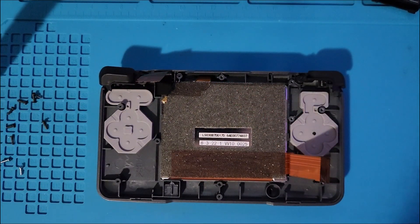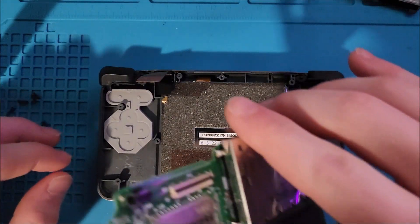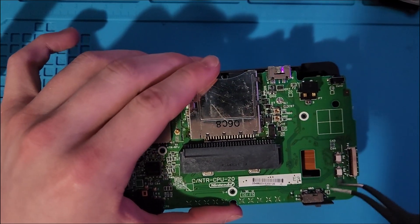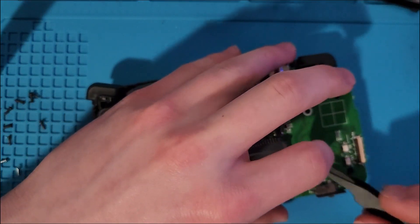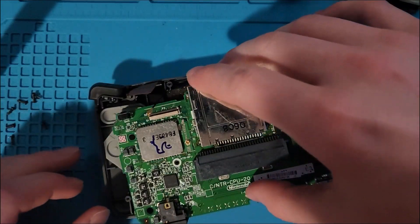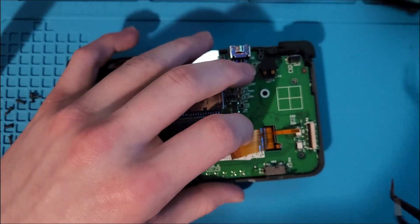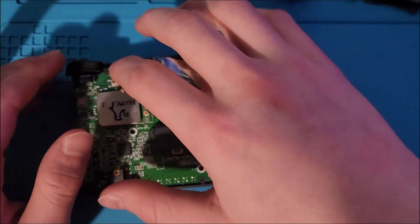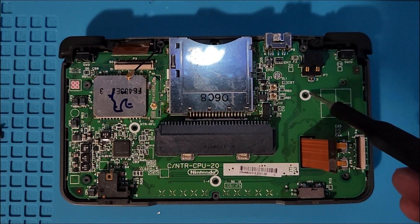After the DS flex board is soldered down flush against the DS motherboard, place the DS motherboard into the top half of the shell while making sure that the ribbon cables for the bottom screen and the digitizer go through their hole, and the wireless cable and the ribbon cable for the top screen are not trapped under the board.